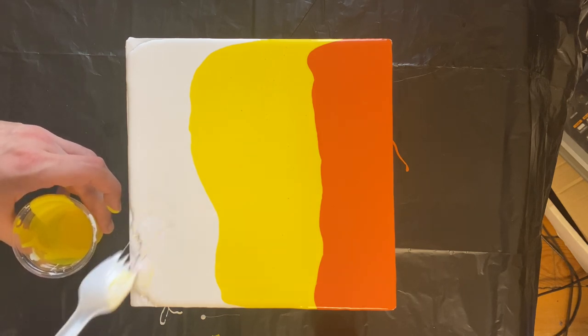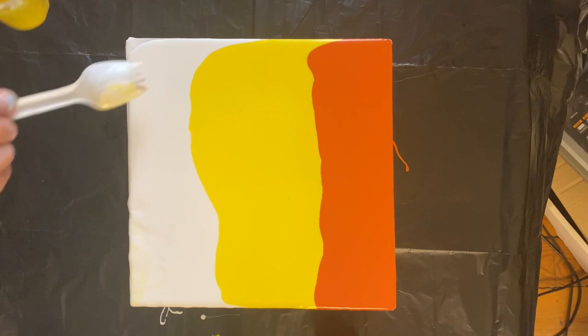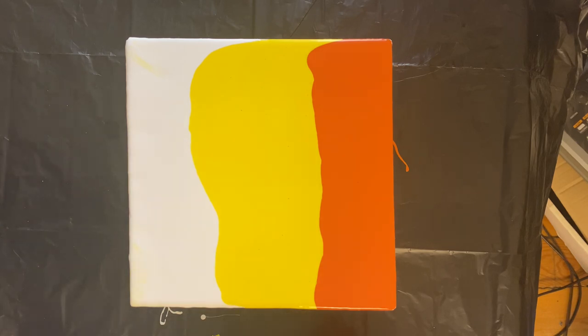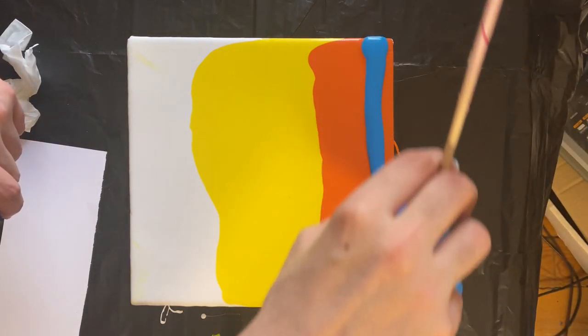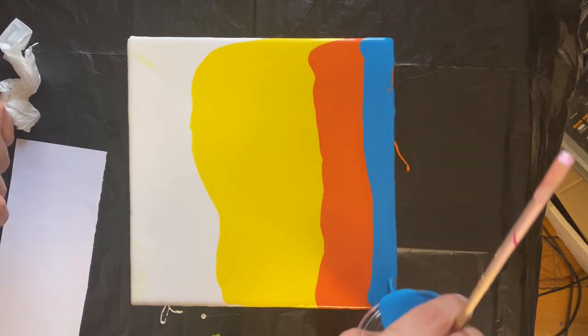As I'm sure you've heard me say before, you never want your silicone oil to directly touch the canvas. So if you're putting the silicone oil in the colors and not the swipe color, you would want to use a base layer of paint below that. If you're not putting silicone in the colors and instead putting it in the swipe color — as I am right here — you don't really need that base, because the blue that has the silicone is not touching the canvas directly.